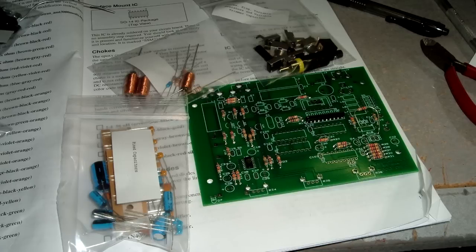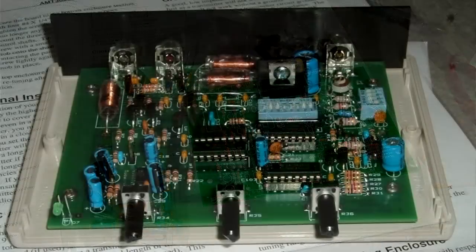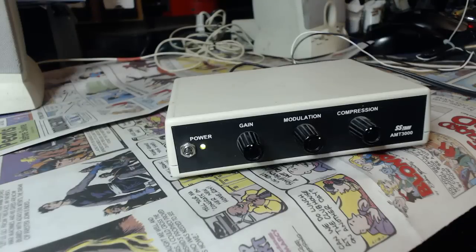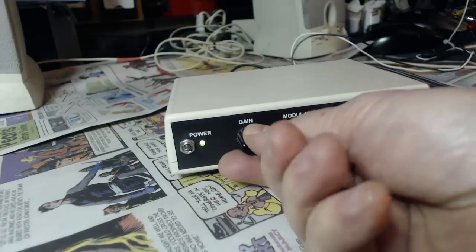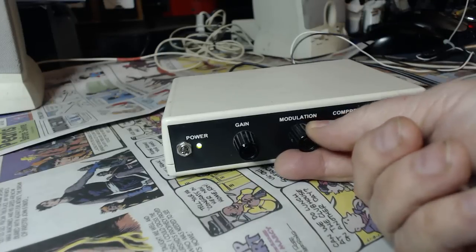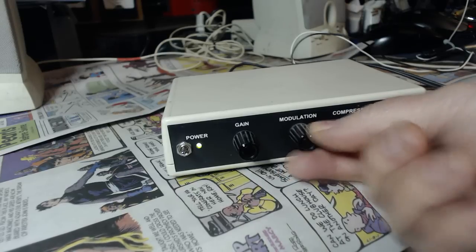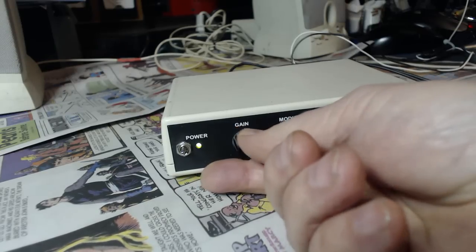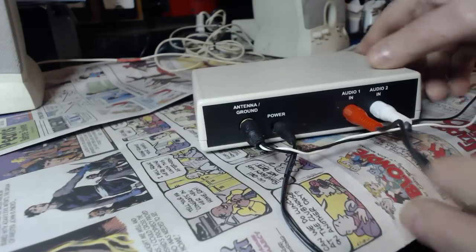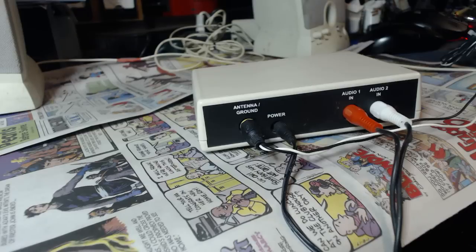I dug up a couple of pictures of what it looked like when I first bought it in 2013. Here's the kit that it comes with — you can see all the components. It's fun to just put it together. All you need is a soldering iron and some solder. When I first plugged it in and tested it, it worked right away. It has a gain control, modulation, and compression. I usually set the modulation and compression about halfway up. The gain I can put up or down depending on how close the radio is. On the rear, you've got your antenna and ground. It comes with a six-meter antenna and you're not supposed to use anything longer than six meters, or the FCC will come get you.